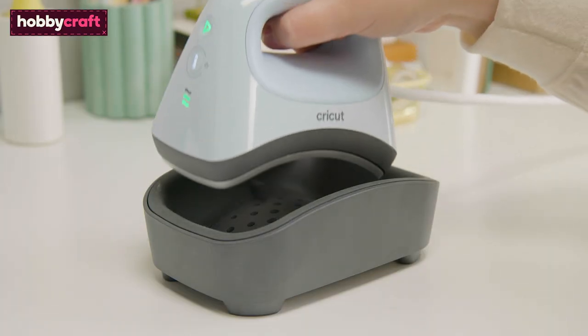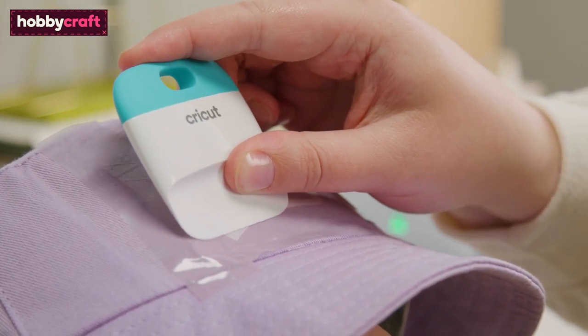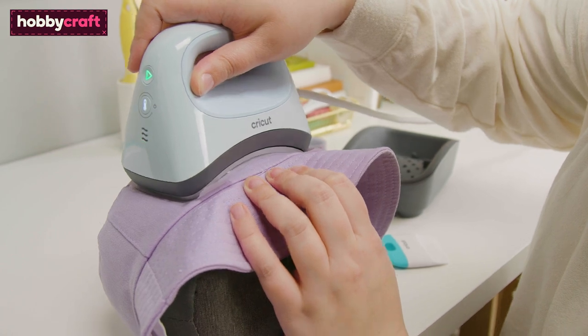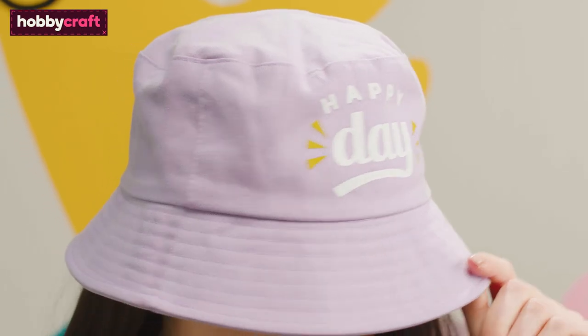Place the Cricut hat press back into the cradle. Use the scraper tool to ensure the design is adhered to the hat. Peel the carrier sheet away to reveal the design. Add any additional layers of iron-on to the hat using the same method. Your hat is then complete.